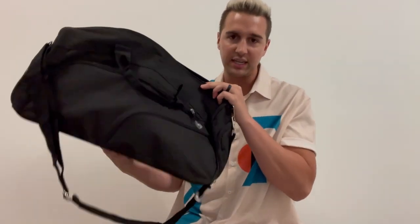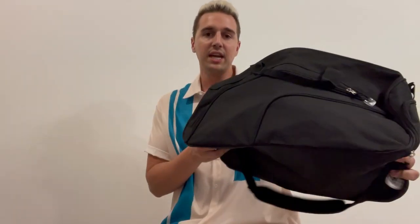What's up guys, Matt here, and in this video I'm going to be showing you this custom gym travel sports bag. Full disclosure, I did receive this bag for free in order to do this video, but it won't be affecting anything I say, so let's get right to it.